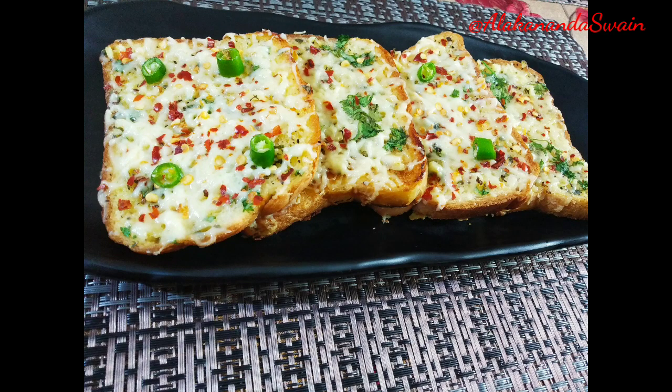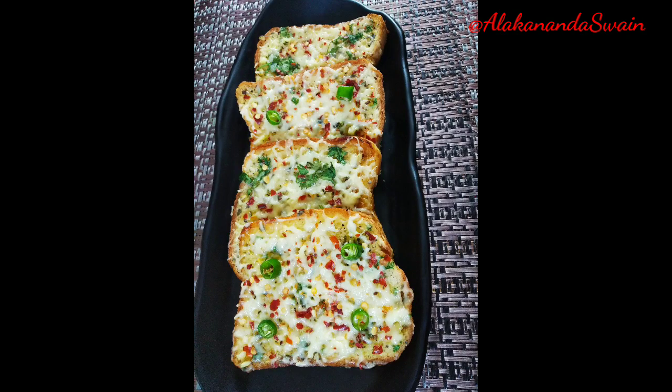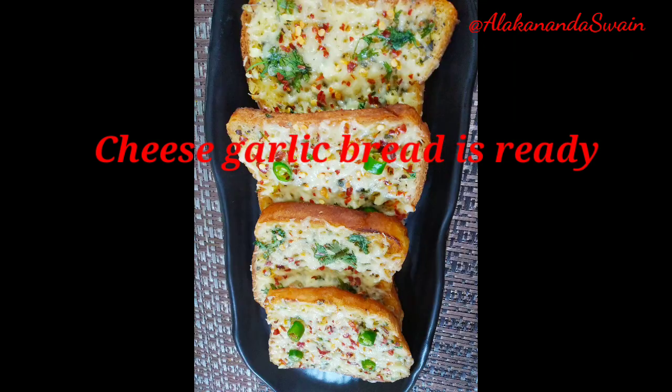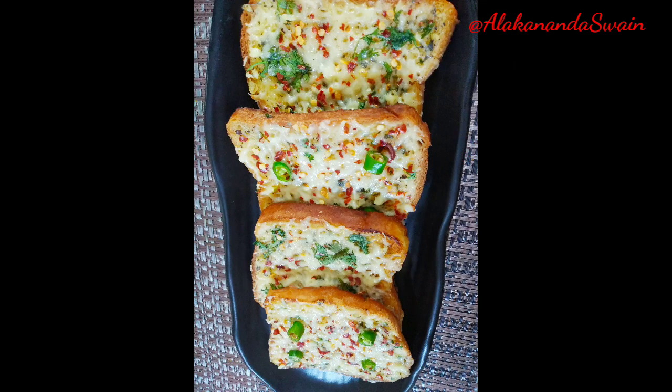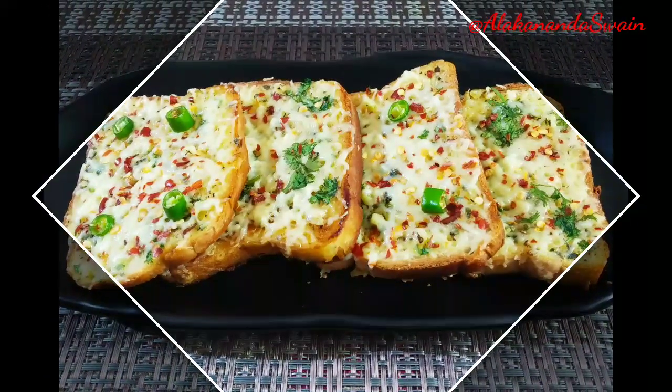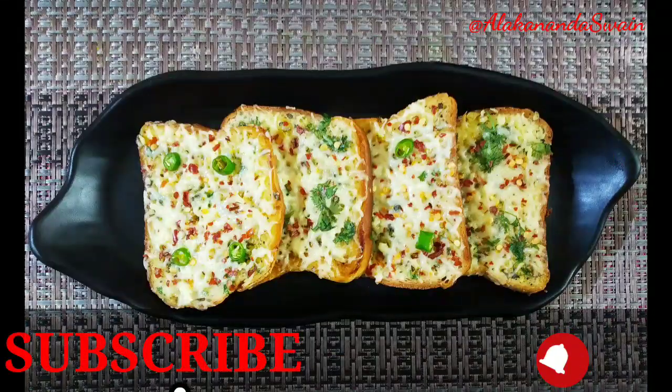Serve hot and enjoy this simple, quick, yummy recipe at home. Friends, try this and give me your feedback in the comment section below. Do share my recipe with your family and friends, don't forget to subscribe to my channel, thanks for watching, see you in the next video — till then, goodbye and enjoy!